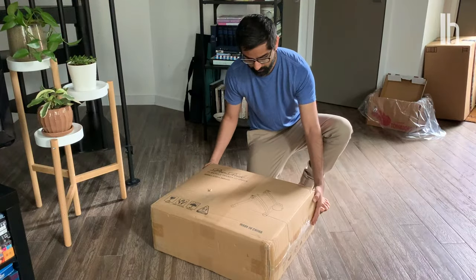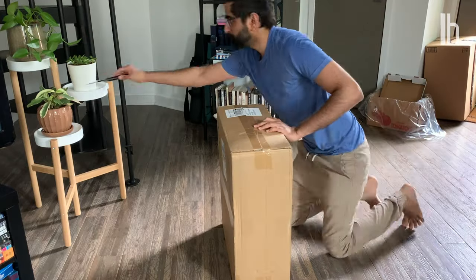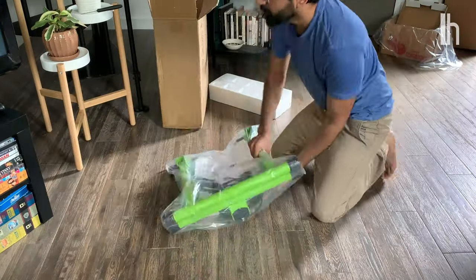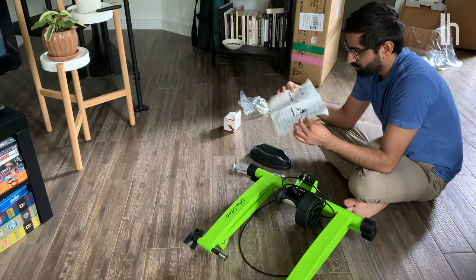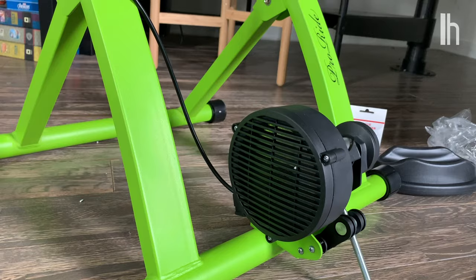The first thing I had to do was order this $115 bike trainer thing from Amazon. It was a highly rated one. I didn't do a whole lot of research, to be totally honest. I unboxed it, and as you can see, it mostly just came assembled. There were some instructions that I opened up and looked at and kind of perused, and then I just mostly ignored them. How hard could it be?